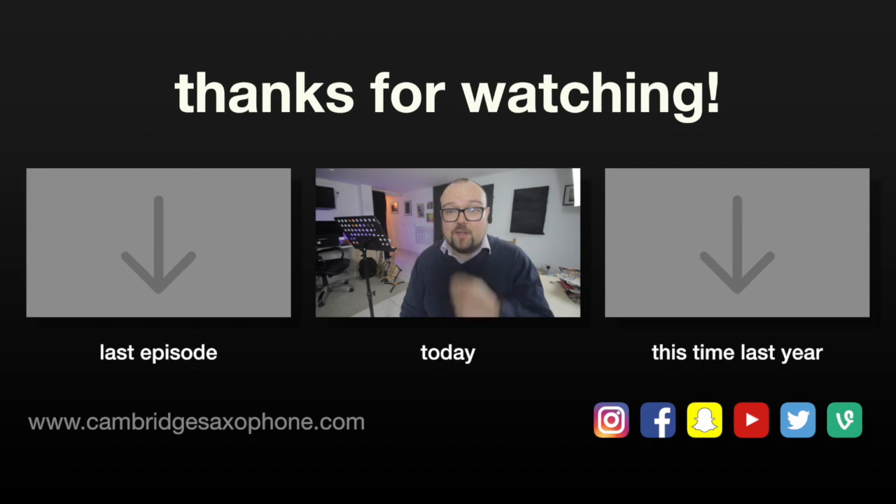This is what I was up to in my last vlog, and this is what I was up to this time last year. Most importantly, please hit that subscribe button. I've got something to tell you about the Sound to Play Sax video in my next vlog episode, so stay tuned. Thank you very much for watching. See you soon. Bye bye.